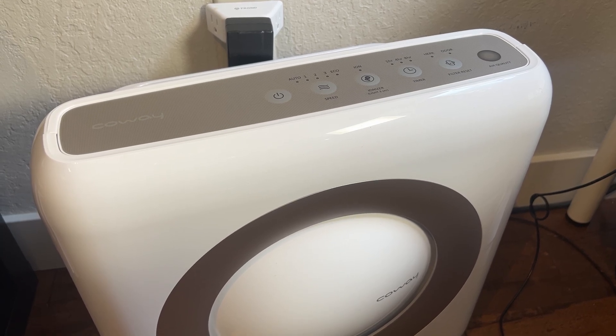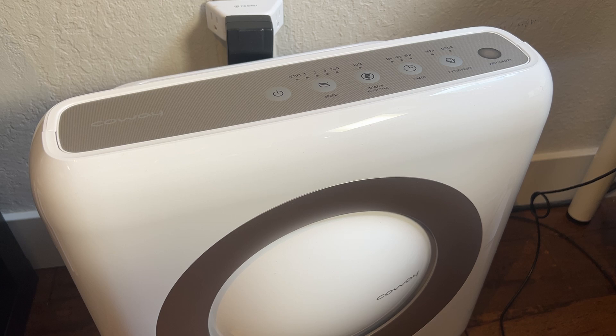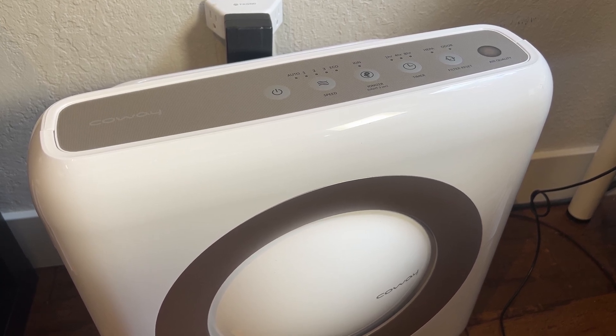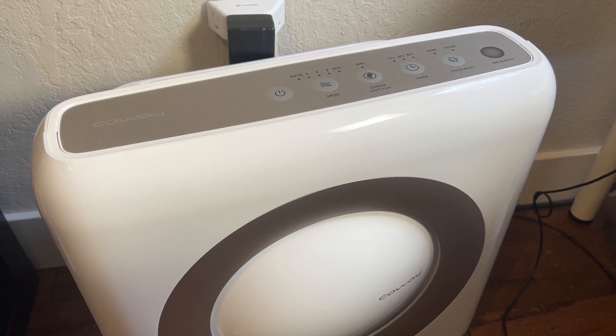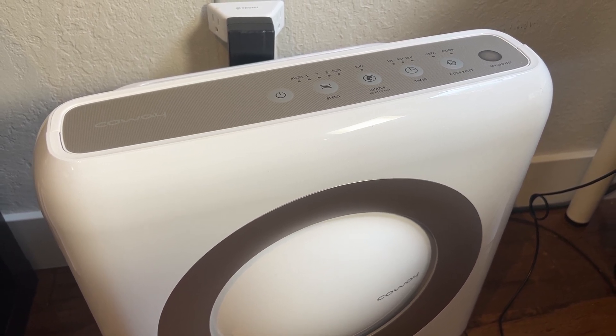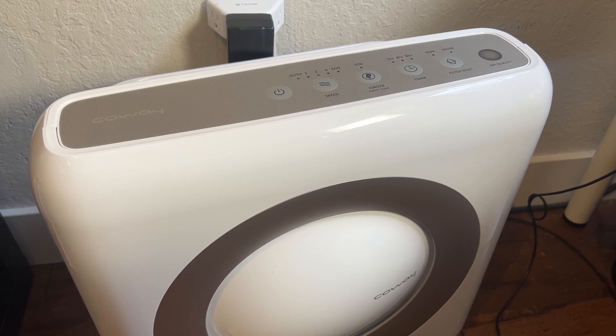Let's answer the question of what is an air purifier and how does it work. Basically, an air purifier is a device you have in your home. It usually has a fan and it pulls in the air from inside your house and runs it through a filter. The point of this is that it clears dust and contaminants and other things out of the air.